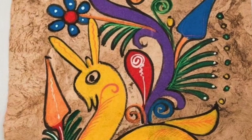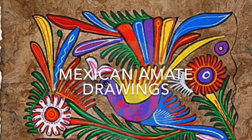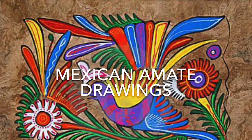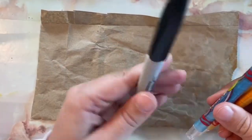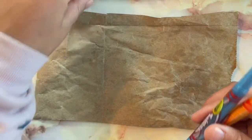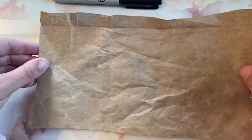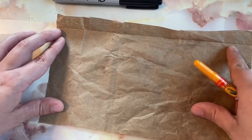Today we will be talking about Amate drawings from Mexico. For our project today we are going to need a marker, crayons, and a piece of brown paper. You can get this off of a grocery bag, or any paper you have will work.